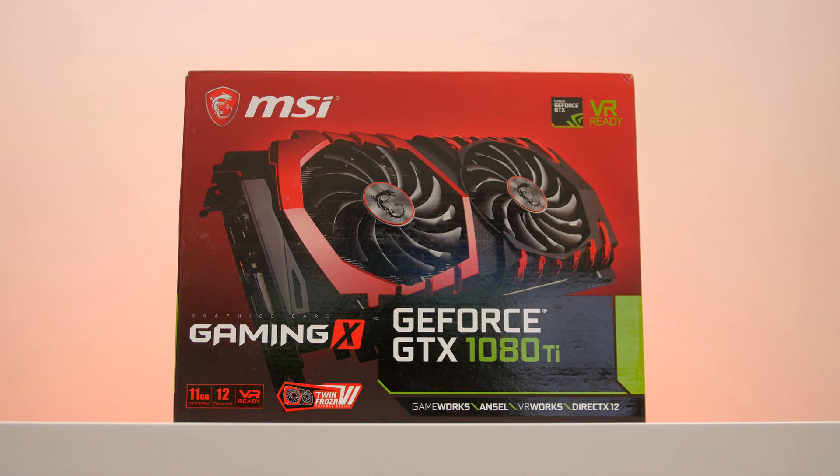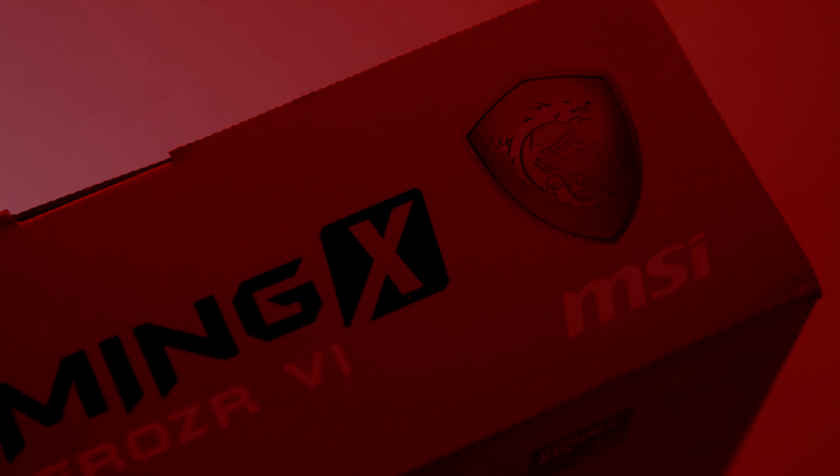What's up guys, it's Mark from Silenced Tech. Today we're going to be checking out this beastly 1080 Ti from MSI, the Gaming X edition.